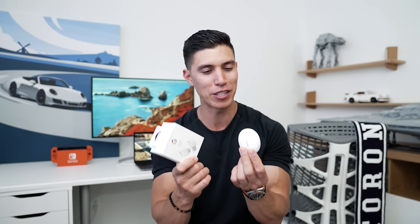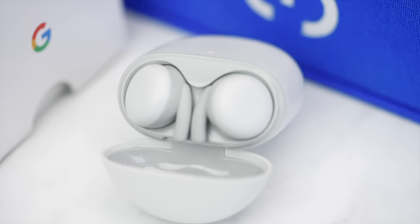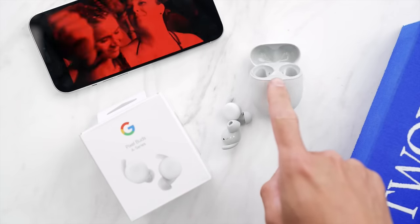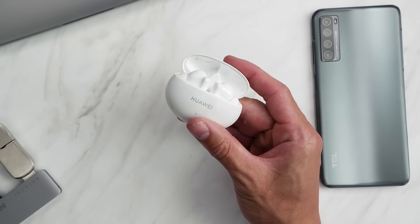Speaking of sound, most students end up with a pair of noise-canceling earbuds to drown out surrounding sound and zone in on their work. My two budget favorites: the Huawei FreeBuds 4i at $99 — they don't knock off active noise canceling, which most budget earbuds do — and the Google Pixel Buds Series A. The Pixel Buds sound great, but unfortunately most budget earbuds do drop active noise canceling, which I think is a key selling point especially in school. I know some people are wary of Huawei, but I would take these over the Pixel Buds — and they're still cheaper.